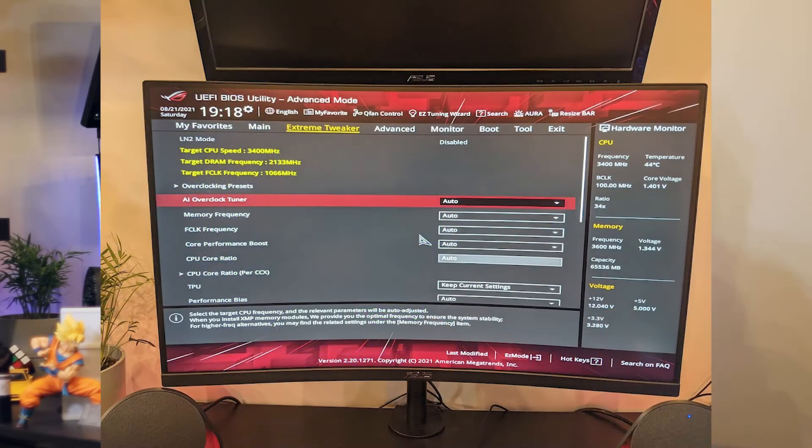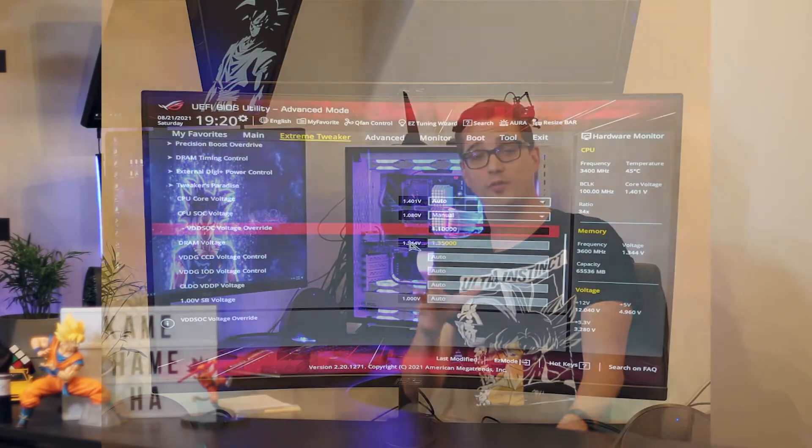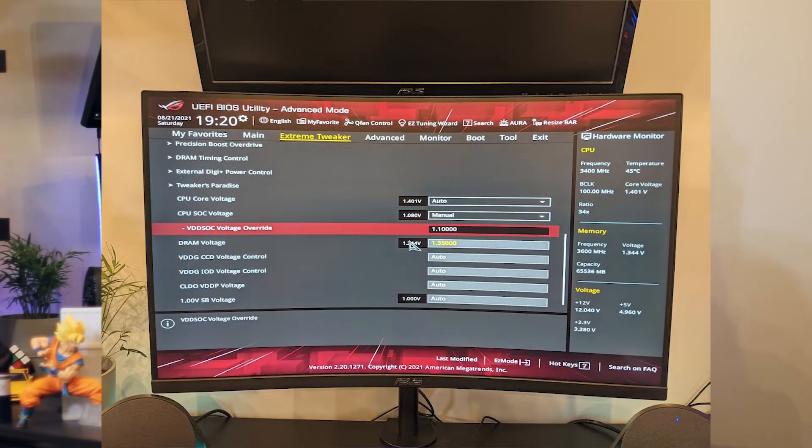ClockTuner is designed to do just about everything automatically with very little input from the user. Before using ClockTuner there are a couple of things you'll need to do. My recommendation is to first reset your BIOS to factory defaults. Make sure you're not using AI Tuner or any auto overclock — disable that. Also, don't have your RAM overclocked for this step, and make sure your core voltage on your CPU is set to automatic.